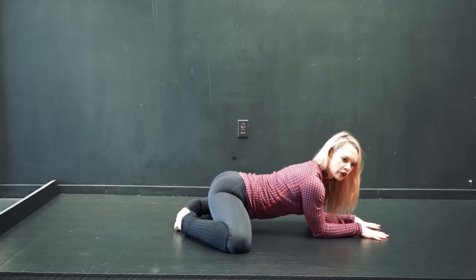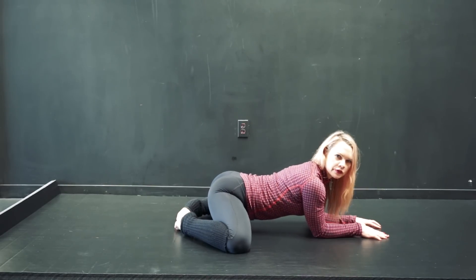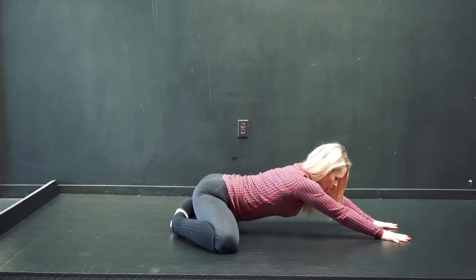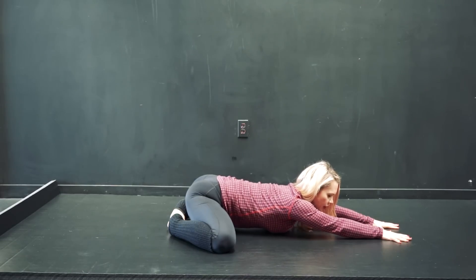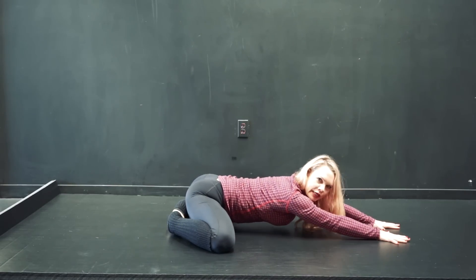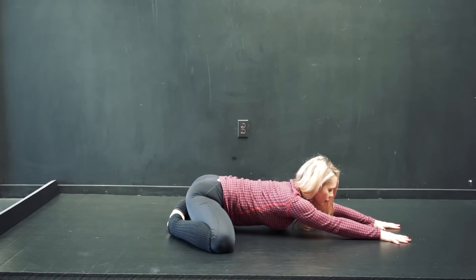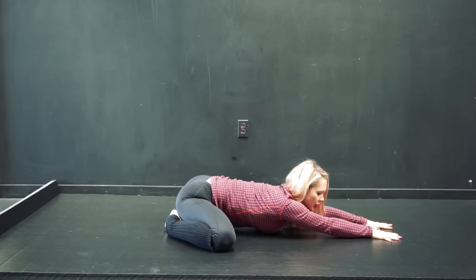Some of you will feel this right away and you're just going to hang out here. If you don't feel this right away, you're going to push back with your hands while spreading the knees and drop the chest down. From here, I like to think of pushing my butt forward as the knees come back — you probably can't see that in the video, but you'll feel it. So I'm pushing and then releasing to see if you can go into the stretch a little bit more.